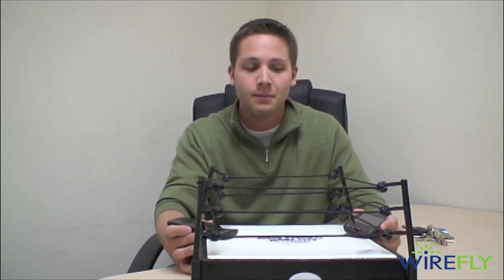Hey there, I'm Ari from Wirefly.com and welcome back to the Wirefly Cell Phone Smackdown Ring. Today it is the Palm Pixie Plus versus the Palm Pre Plus. Both these phones are on Verizon's network and are the updates to the original Palm Pre and Pixie that we find on Sprint's network. They do have a few upgraded features that add that plus sign to them.